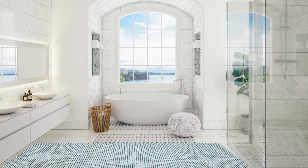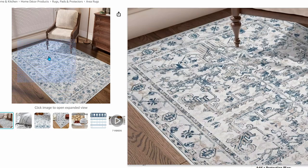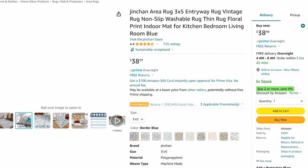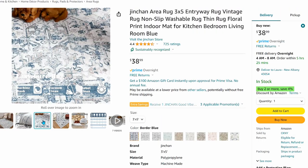There are area rugs that are weather-resistant, low pile, and great for bathrooms. This rug, for example, would be perfect for a single or double sink bathroom. It's a 3x5 rug for under $40, comes in several different colors, and it's machine washable.